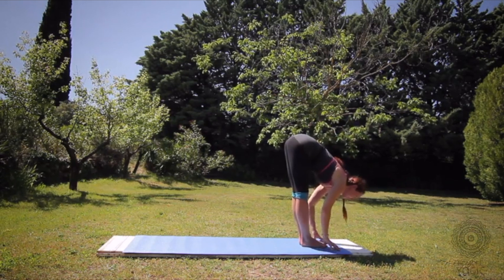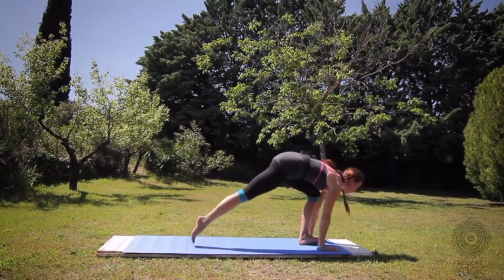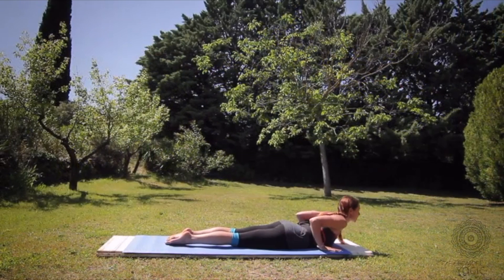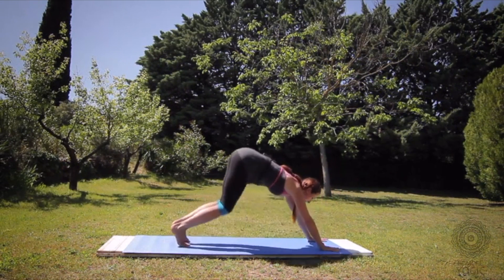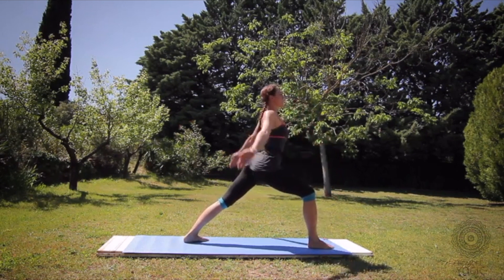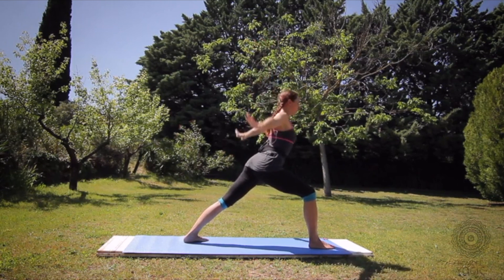Inhale to a flat back, step back to plank pose and lower down all the way to the floor. Come into cobra spine as you breathe in and press back to down dog. In the same exhalation, ground your left heel, step the right foot forward. Rise up to warrior one, square your hips forward, bending that front knee, hands to the floor.